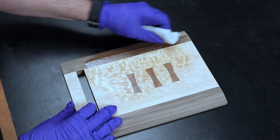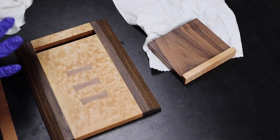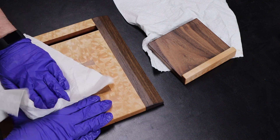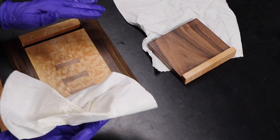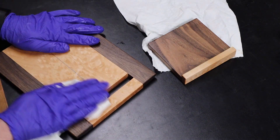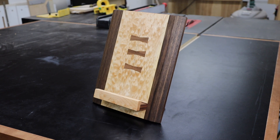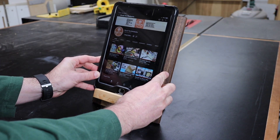Simple challenges like this are great ways to improve your woodworking skills. It has you step outside of your comfort zone and try something different, whether it's a new design, a new technique, or even just working with new material that you've never used before. So I try to incorporate these challenges from time to time to make sure that I'm constantly learning new techniques and improving my skills. Because the only sure way to get better is to actually get out in the shop and build something.